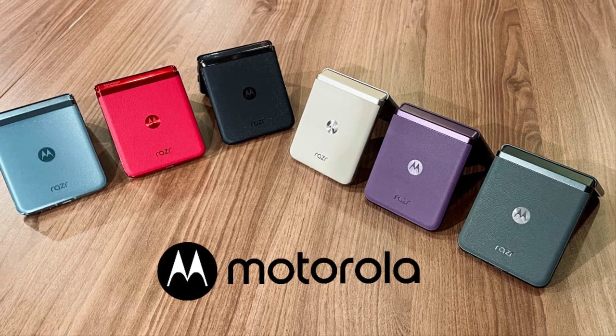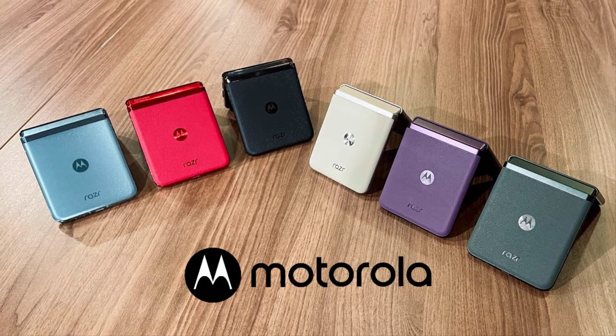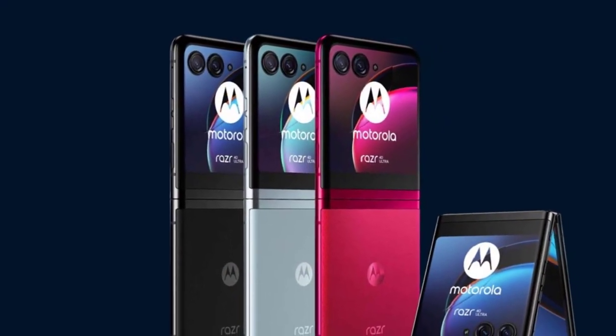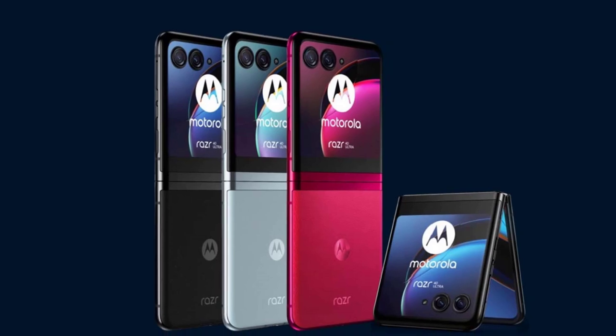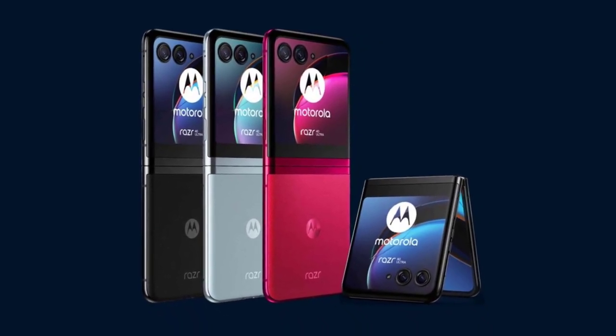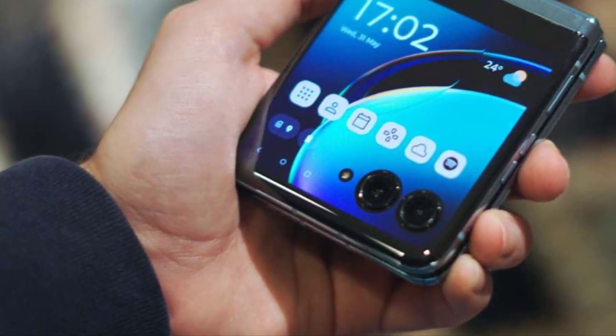Motorola has implemented advanced hinge technology to ensure the durability of the RAZR40. The improved design enhances the folding mechanism, making it smoother and more robust. This hinge allows the phone to seamlessly transition between its compact folded state and full-screen mode without compromising performance or reliability.